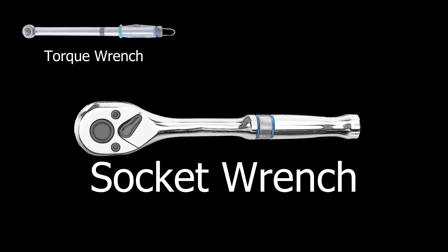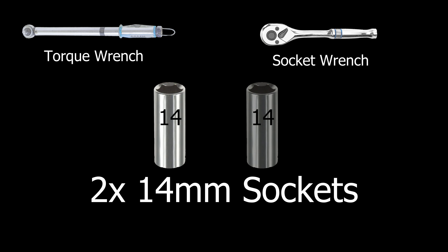You're going to just need a torque wrench, a socket wrench, and two 14 millimeter sockets. So please join me and let's get started.